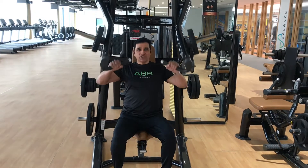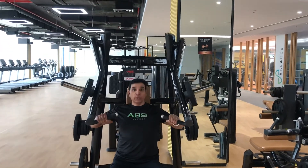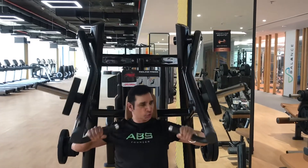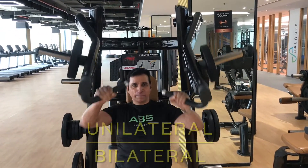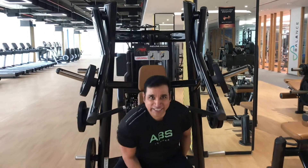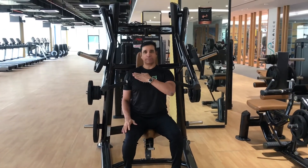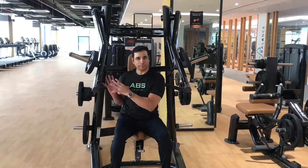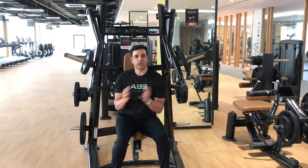On a plate-loaded machine, you can add whatever amount of weight you want to use. You can do isolateral or unilateral movements — you can do any movement. You can adjust the seat the way you want. This machine works on your upper pectorals.